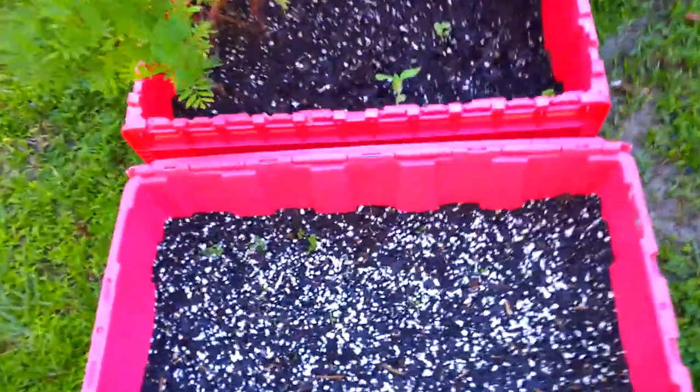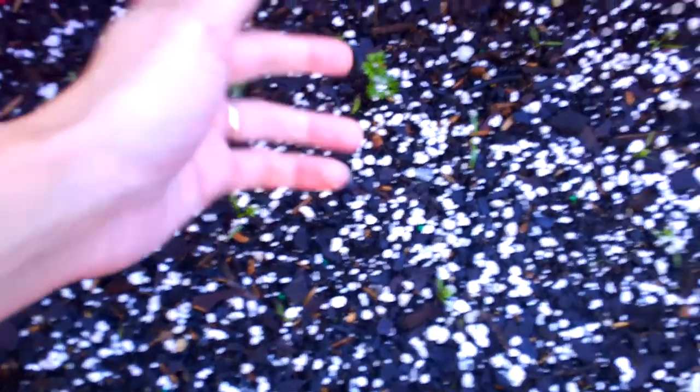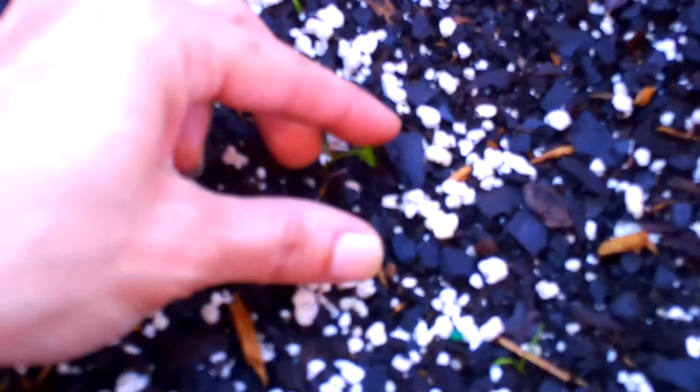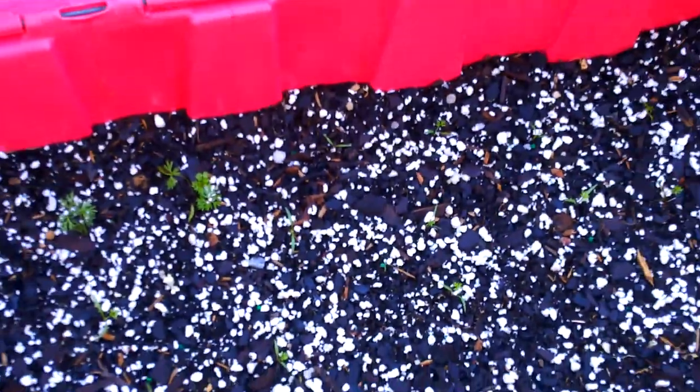I'm going to bring my pruners with me just in case I have to cut anything. My carrots look good — they're doing good. Yesterday they only had about one set of leaves on them, now they've got like three sets. No buggies yet. Look, my little carrots are starting to get that true set on them, they're starting to get fuzzies. I love the way these carrots look — they're starting to grow really good. No bugs yet, which thank goodness. We have such a problem with bugs in Florida.